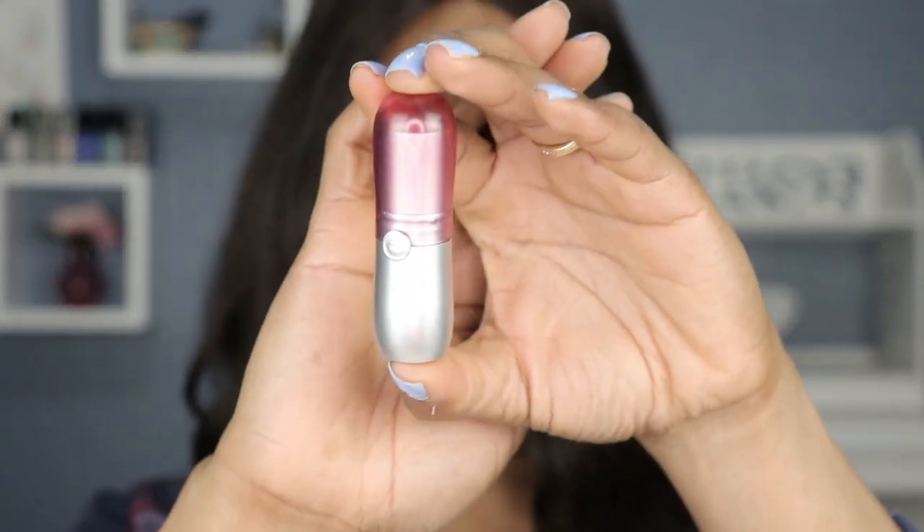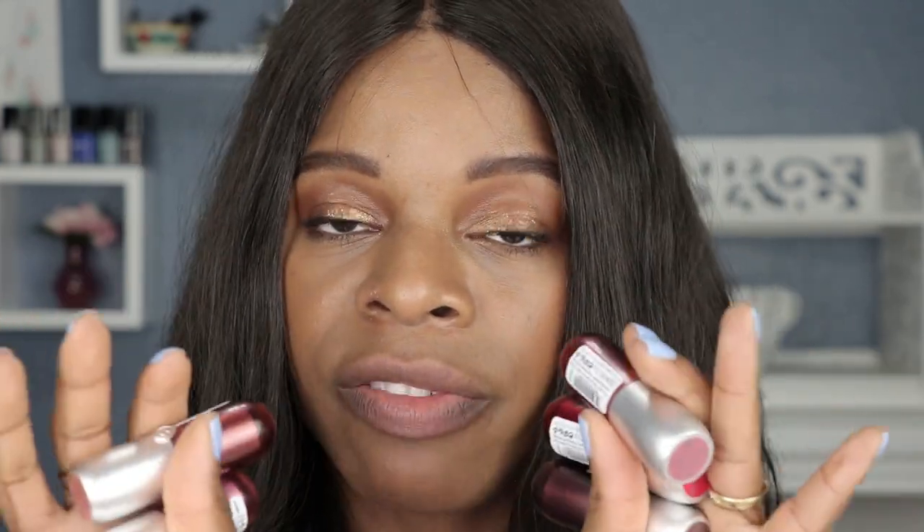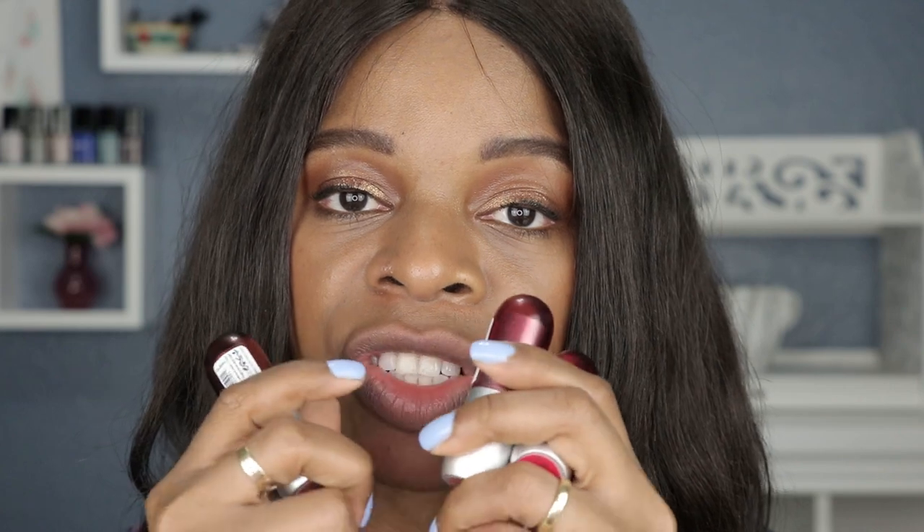So it's the Essence Velvet Matte lipsticks. This is what it looks like. I'm not sure if these are entirely new, but I did get these on Ulta. They go for around $2.99 or $3 — very affordable. I got five shades here.